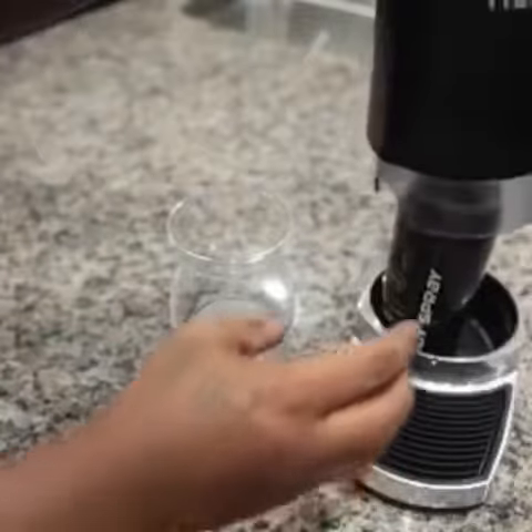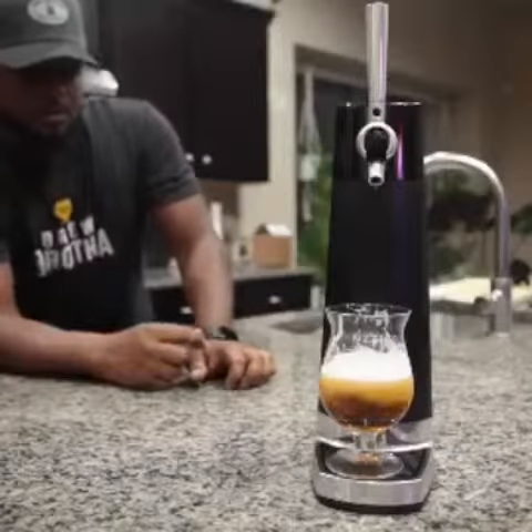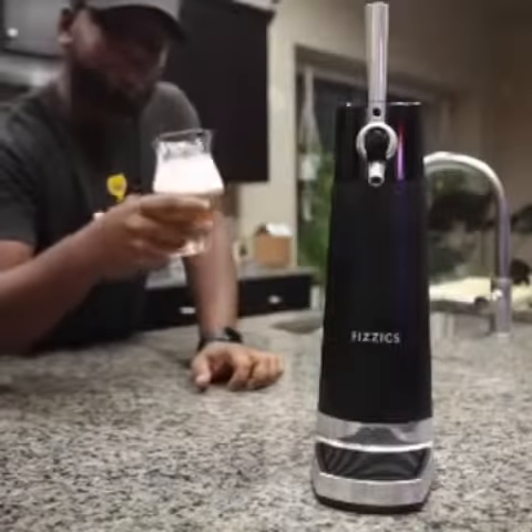Simply put, the PhysX Dry Pour pours a better beer. IPAs are more citrusy, stouts are more creamy, and lagers are more crisp. Plus, it makes an amazing gift. Built to last, the PhysX Dry Pour looks as great in the kitchen as it will on your bar. Cheers.